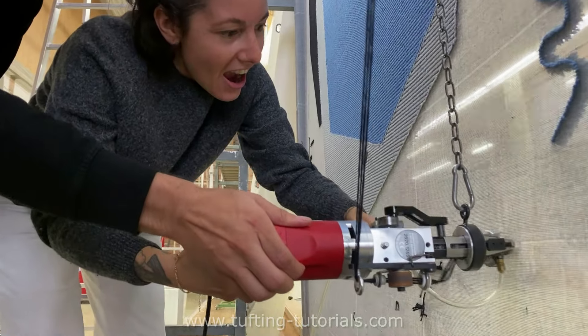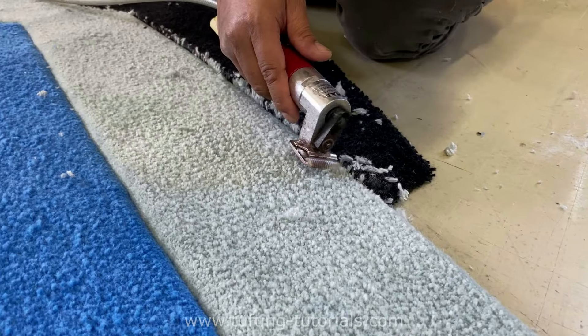Hello guys, in today's video we are going to show you the process behind the rug for Adidas.